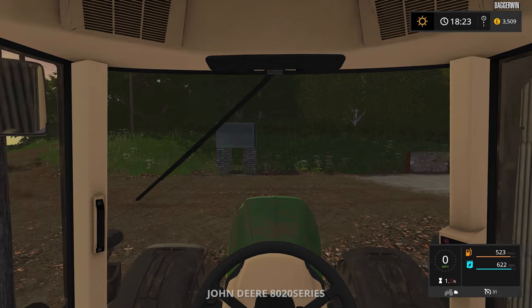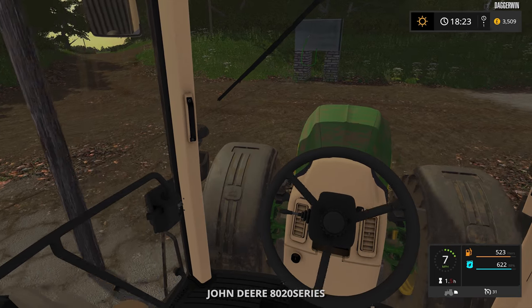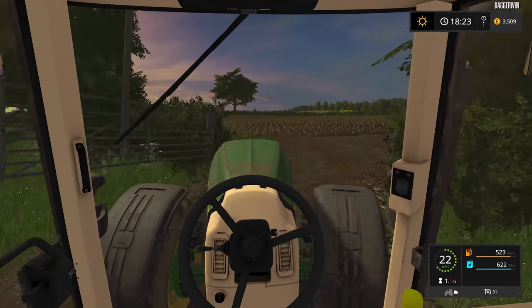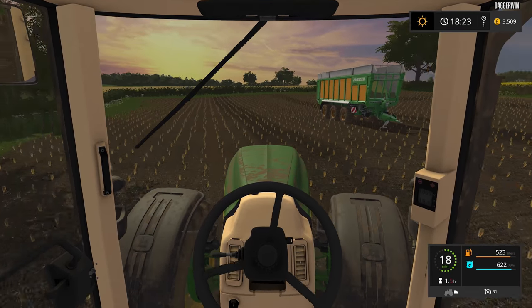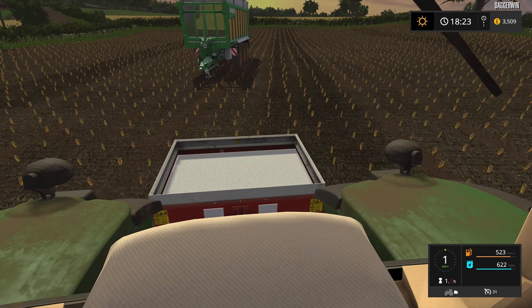So in the meantime let's just jump into here and get started up. I'm going to drive over to the BGA with this trailer load — it isn't a full trailer, but we don't really want to take it over to field 2. Might as well start off with a fresh trailer load so it's totally empty. We still have a fertilizer spreader on the back.